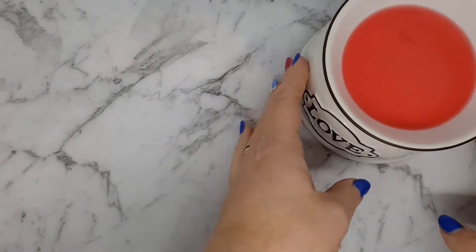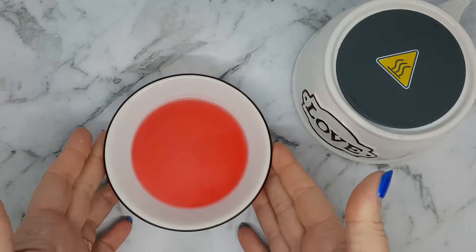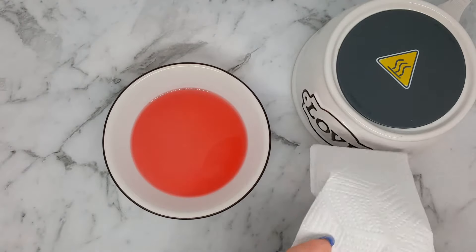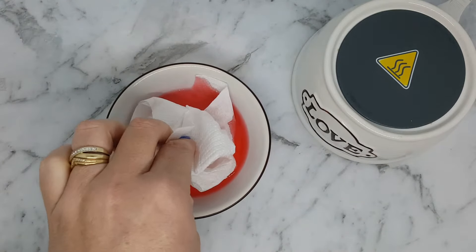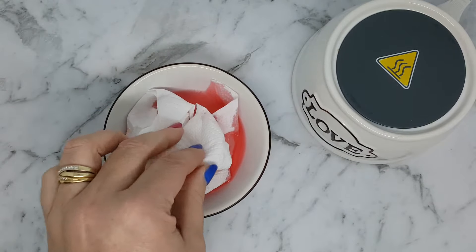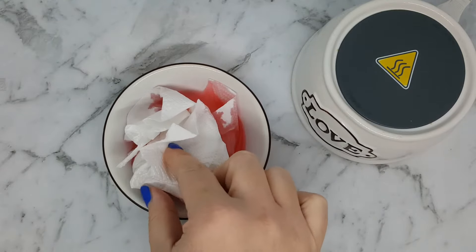Over here I have an electric warmer — this one's by Scentsy. You can see it's all liquid. What I do is take a couple of paper towels, scrunch them up, and just hold them in there until they soak it all up.